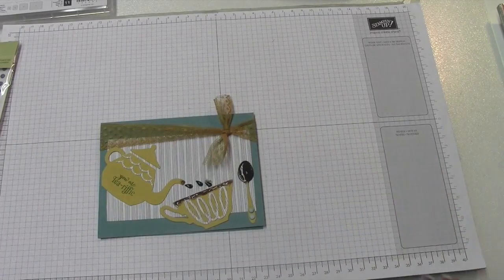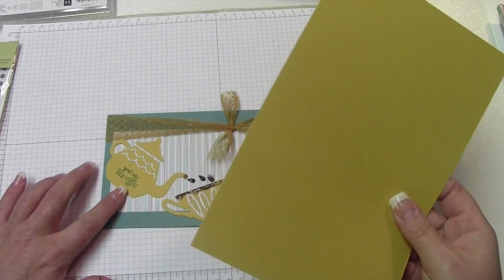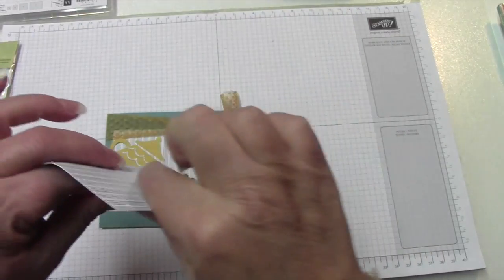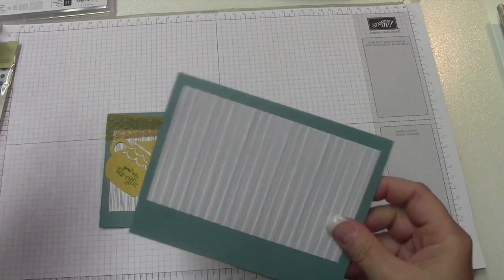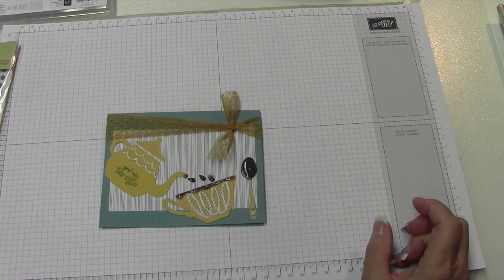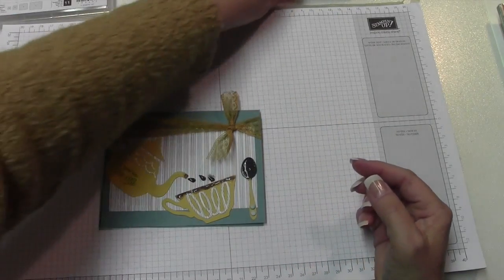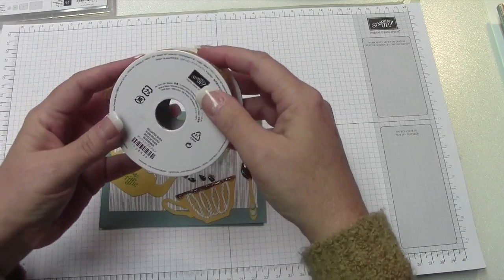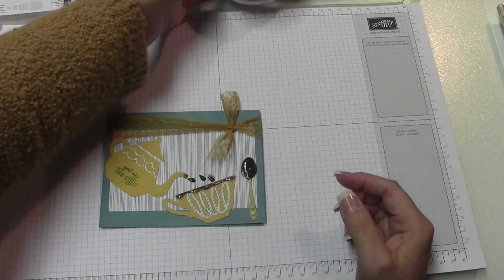For the cup, tea kettle, and spoon, you just need a scrap piece of Hello Honey card stock. Our card base is going to be Lost Lagoon — standard A2 size, scored at four and a quarter. From the designer paper for the Nice Cuppa, just cut it down to three by five. We're going to use the subtle candy dots on the bottom of the spoon, and the only ink pad we'll use is Lost Lagoon. We'll also use the dotted trim lace in Delightful Dijon.